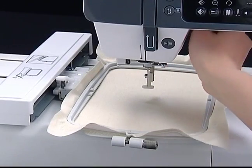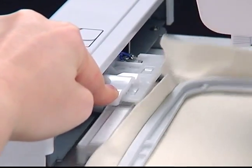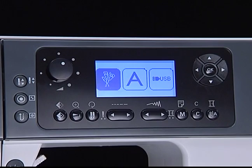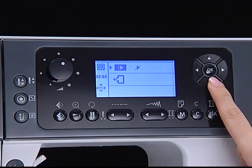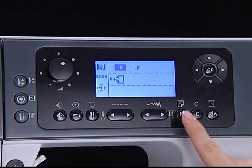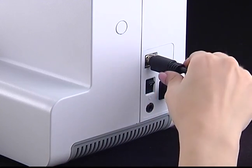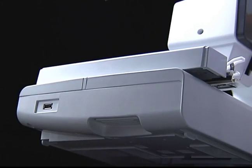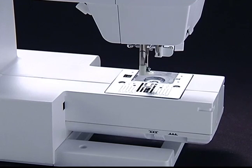Removing the embroidery unit. Raise the presser foot. Press the snap downward on the embroidery carriage and pull the hoop back smoothly and carefully. Press the setting button to access the setting program. Select the embroidery carriage return function and press OK — the carriage will move to the home position. Press the setting button again to leave. Turn off the power switch and remove the embroidery unit connecting plug. Hold the snap down on the lower left side and pull the unit out from the left side smoothly and carefully. After working, slide the drop feed lever to raise the feed dogs.